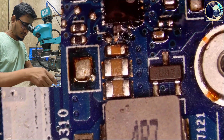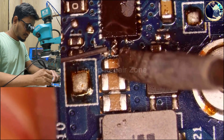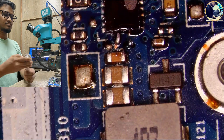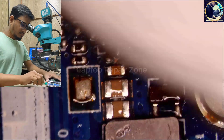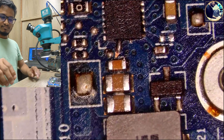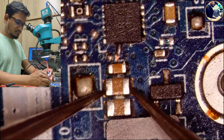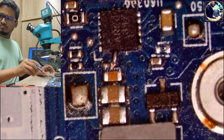Let's put some soldering lead here. It's done. Let's clean this area — clean the flux. Cleaning is also done. All the work is okay. Let's check. There is no short.